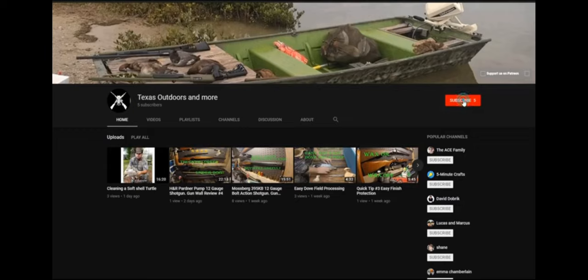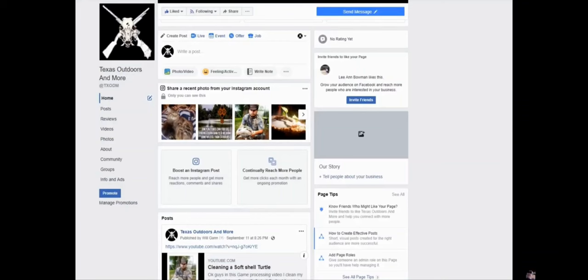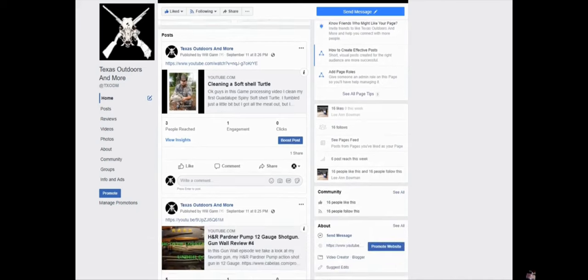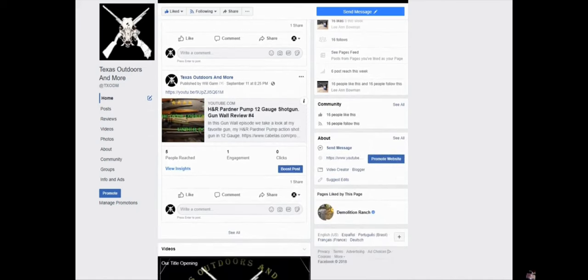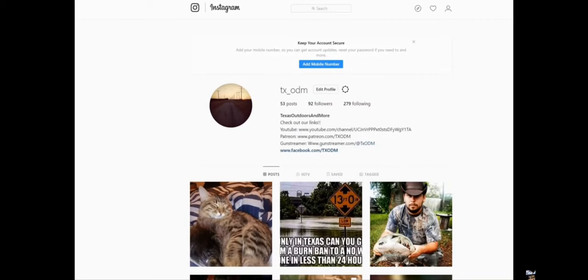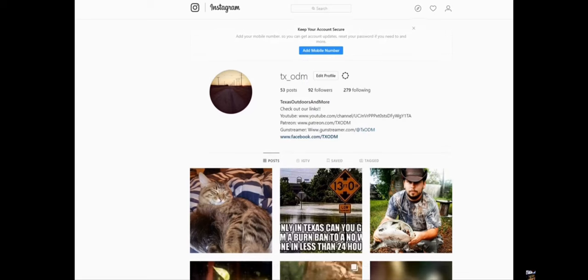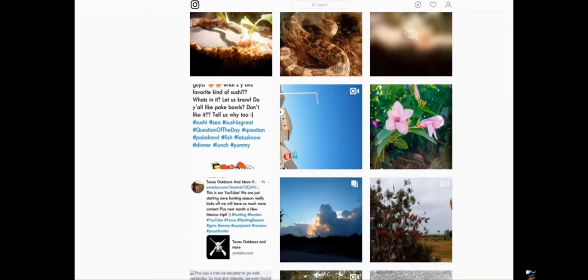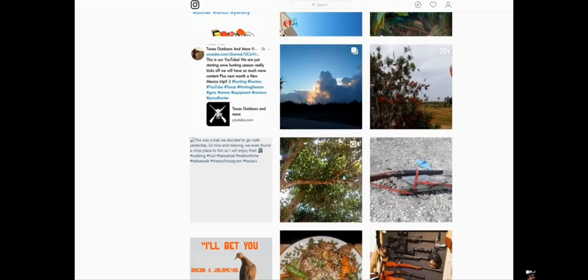Be sure to come over here and subscribe, and of course you have to hit the little bell — otherwise we won't show up in your notifications each time we post a new video. And check us out on Facebook and give us a like. We post all of our content there as well, along with some pictures that we take. Speaking of Instagram, you can check us out on Instagram too — we post all of our pictures and some short clips that don't end up on YouTube.